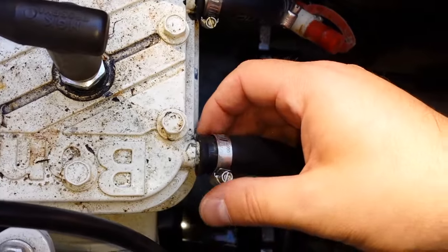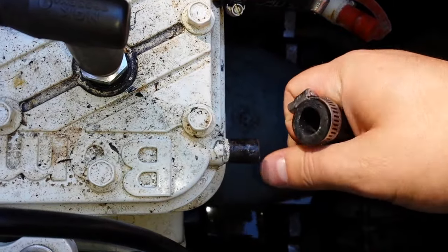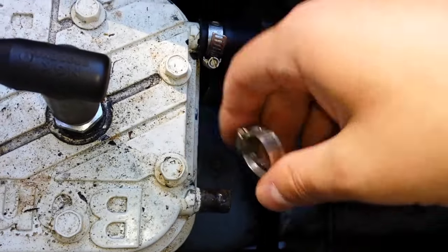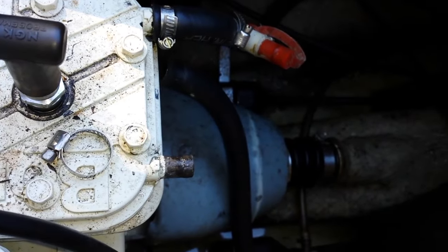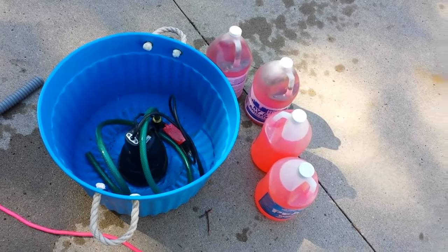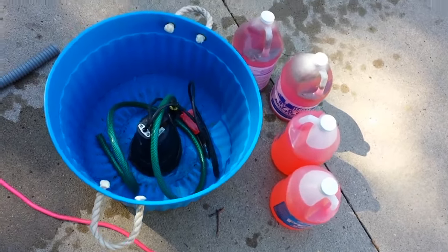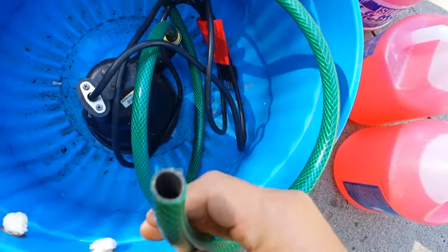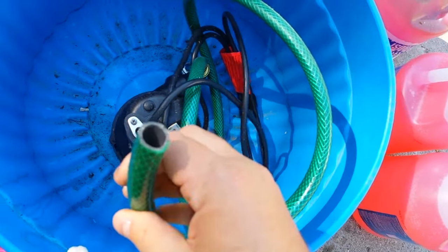I've just loosened this hose clamp with my screwdriver. Now you want to gently pull the hose off and keep that hose clamp. We'll let the hose just fall down, take this hose clamp and set it aside, and move on to the next step.